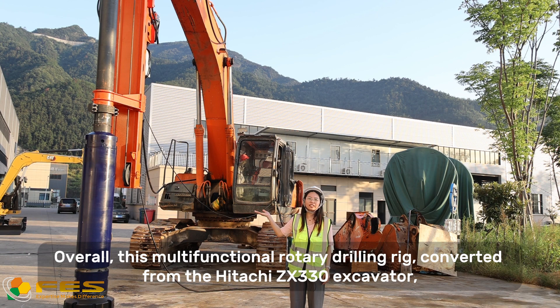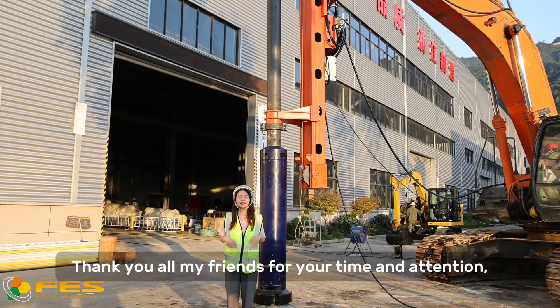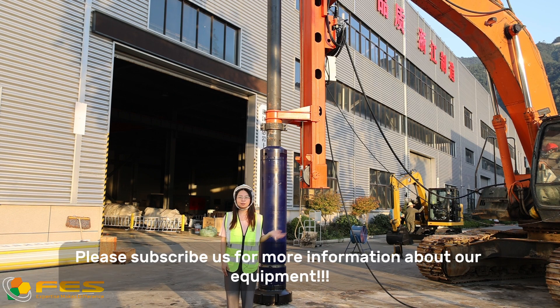Overall, this multifunctional rotary drill rig converted from the Hitachi ZX330 excavator is an innovative solution that combines efficiency and versatility seamlessly. Thank you all for your time and attention. That's all for today's product. Please subscribe for more information about our equipment next week.